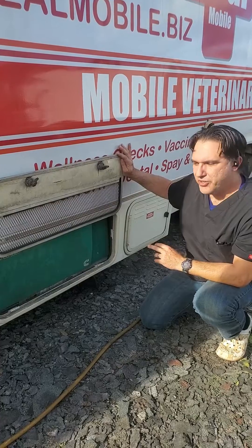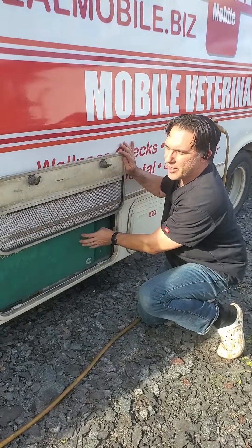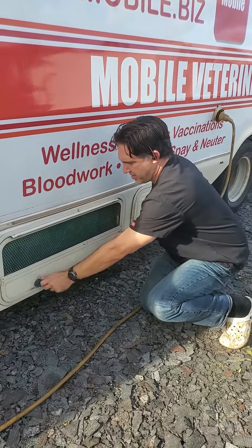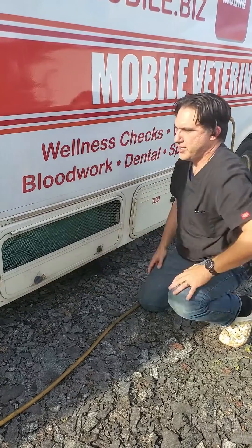This generator is much more powerful than the house batteries. So if you want to run your AC or other appliances that take a lot of energy, you need to run this device. Now we're going to connect it to the electricity here — in this RV park we have 20 amps, which is not very powerful.